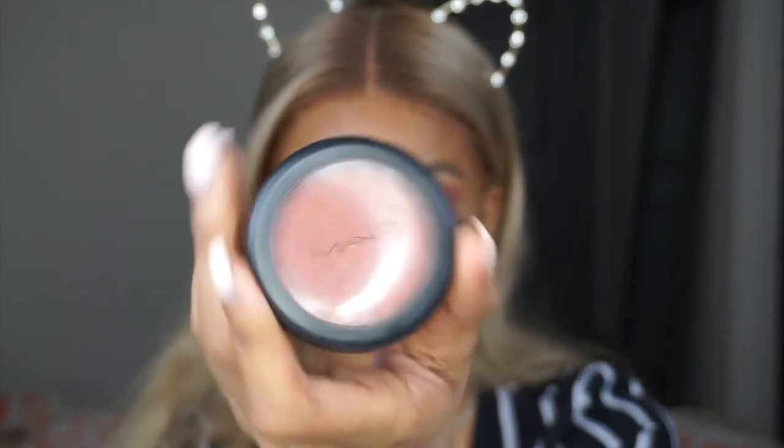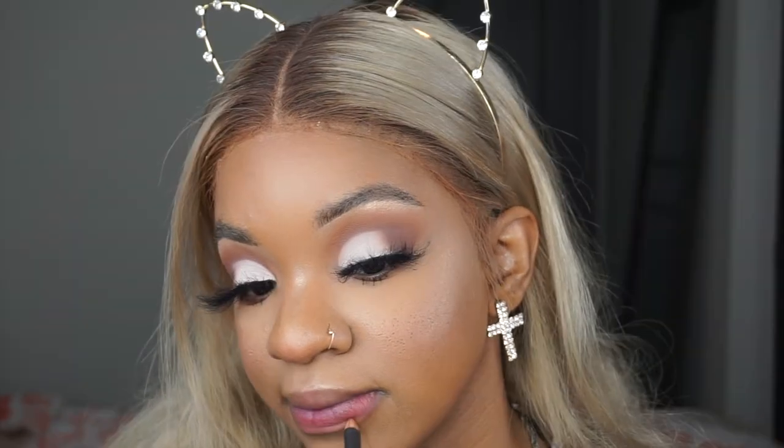This MAC blush was the first blush I ever bought and I'm so obsessed with blush now. I can really appreciate it — at first I just got blush because that was just part of makeup, but now that I love blush I can really, really appreciate it. It's Amber and Rose by MAC. It's so stunning, so gorgeous — I love this blush. My first blush that I ever bought.